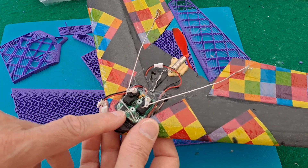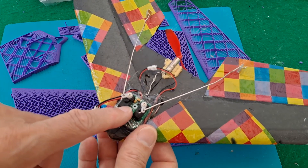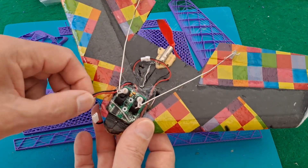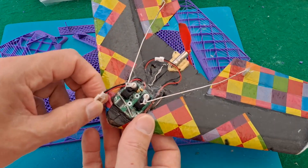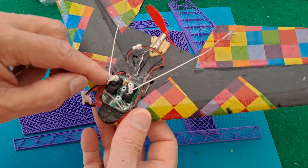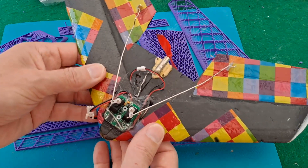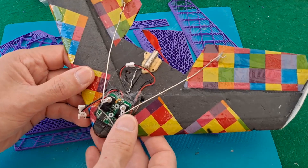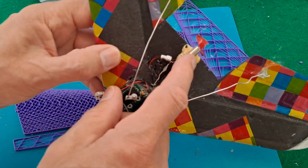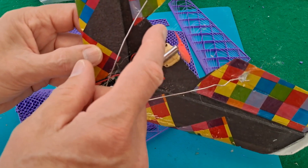It does use the WL Toys V911 receiver block, which has the servos built onto the receiver board. It has a couple of outputs — actually two motor outputs I think. I'm going to take this one apart and use the components from it on here. Not sure if that's a big enough motor; it does struggle to keep in the air, but that's probably the pilot more than the plane.